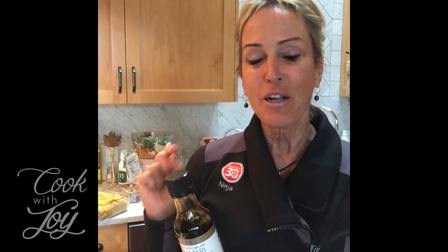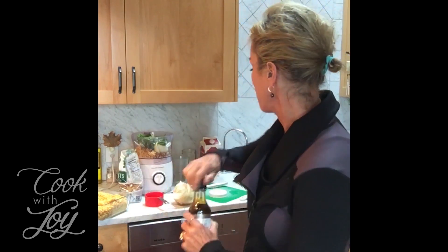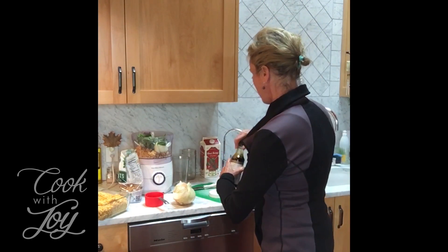One thing I'd like to teach people about reading labels: Bragg's aminos says it has so much less sodium than soy sauce, but the truth is it's about the measuring amount. Most soy sauces and tamaris measure one tablespoon, but if you look on the back of Bragg's it's one teaspoon. So you really want to make sure you're savvy when you're reading labels.